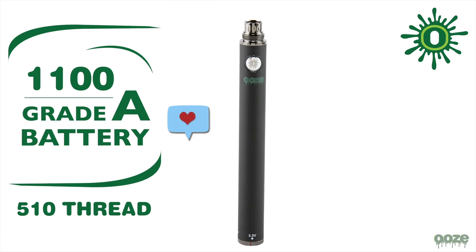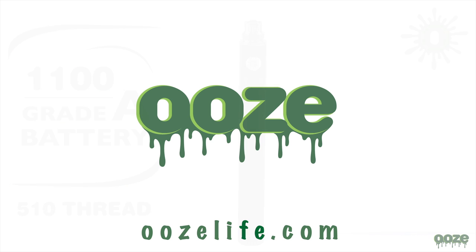Thank you for watching this video. If you have found it helpful please give it a like and subscribe to our channel. All of our products can be found at OozeLife.com.